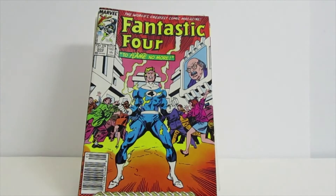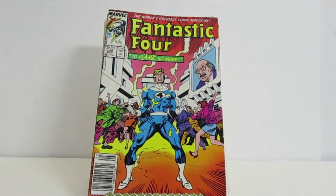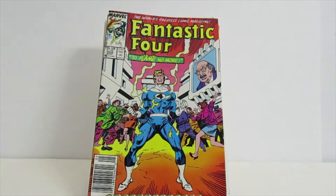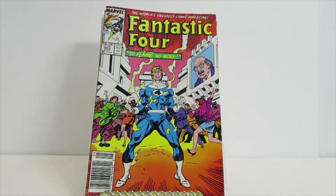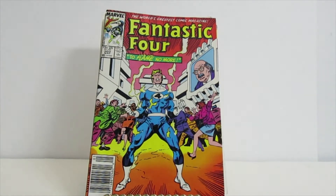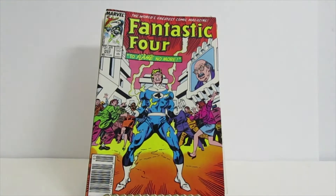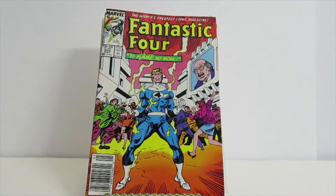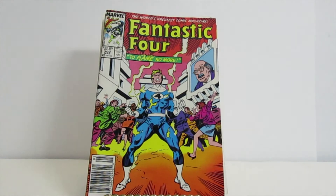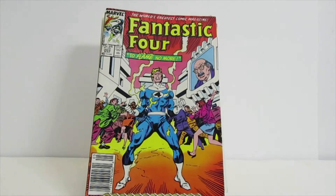I also wanted to show some comic books that I got. This first comic book is Fantastic Four — the Human Torch, I think his name is Johnny Storm. The title says 'Fantastic Four: Flame No More.' I really like this one, I think it's really neat.